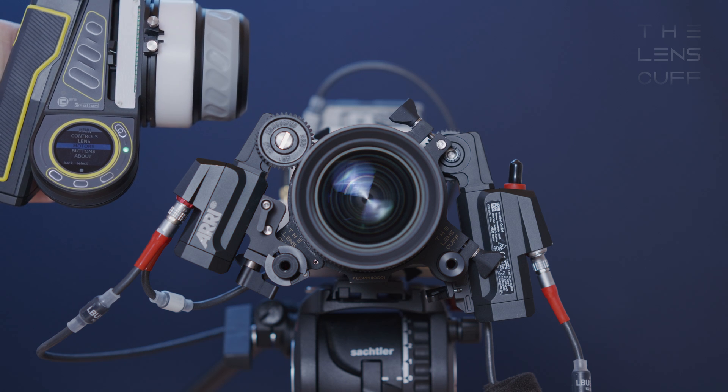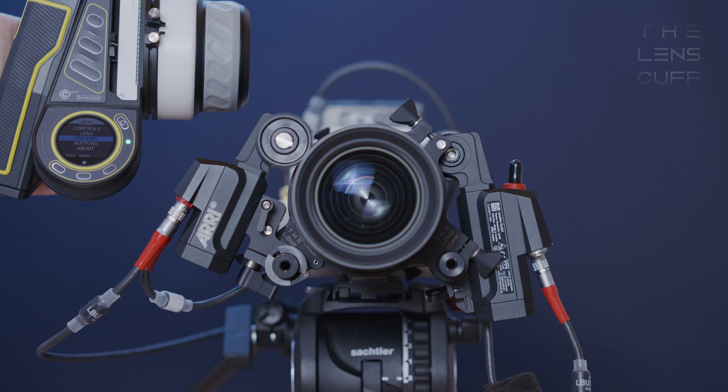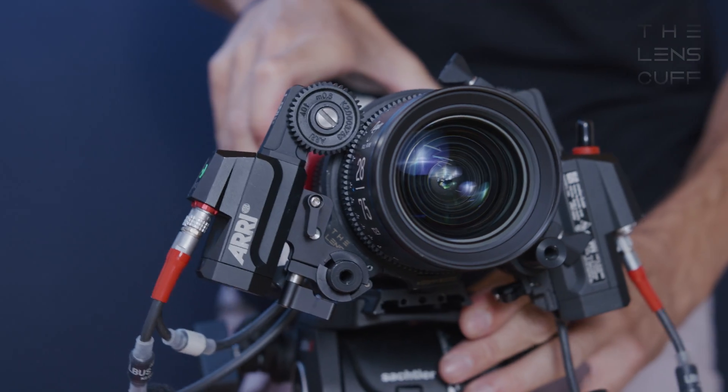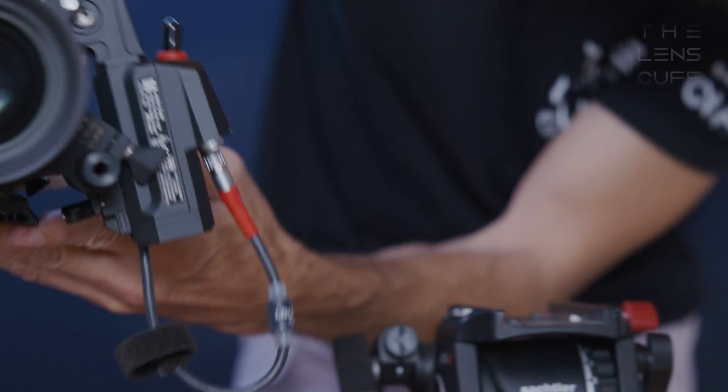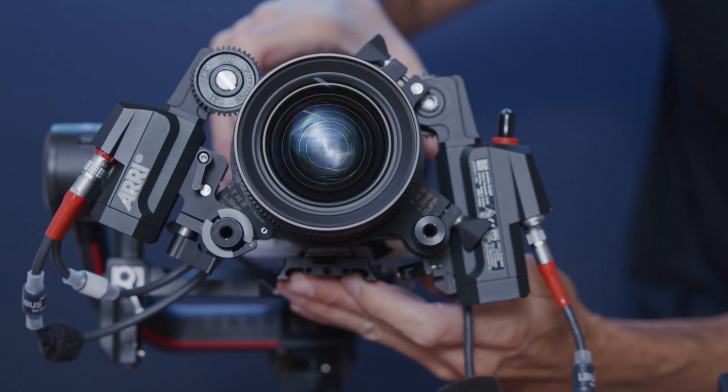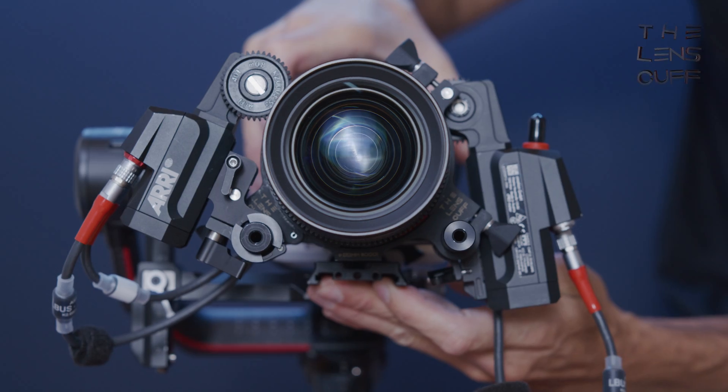Another benefit of the Lenscalf is that you no longer have to hold the motors against the lens to perform a calibration. You just hit calibrate and let it do its thing. And you can have your camera balanced with motors attached and move it from sticks to gimbal in one smooth move.